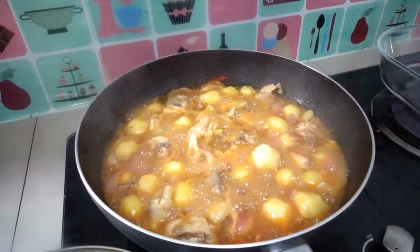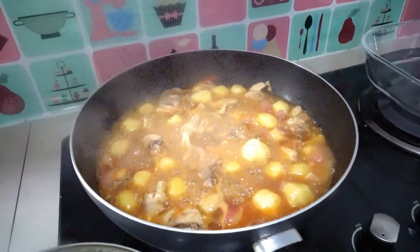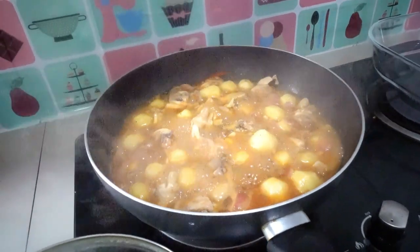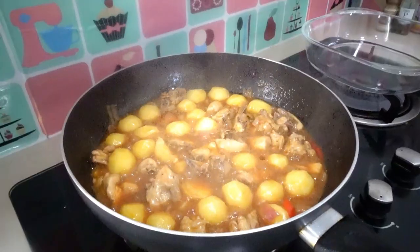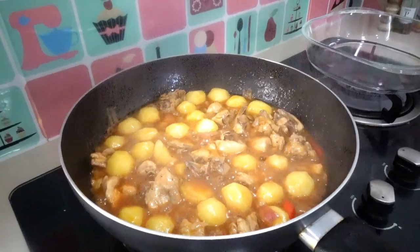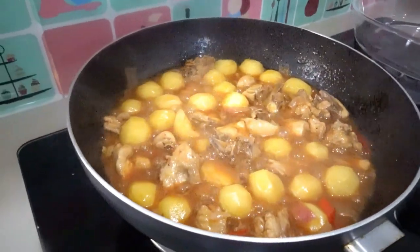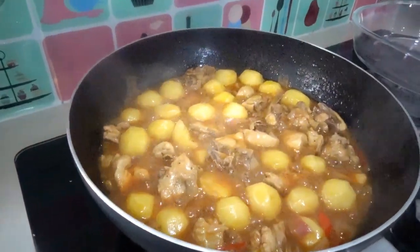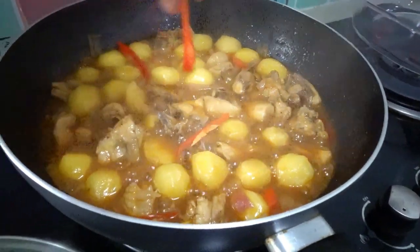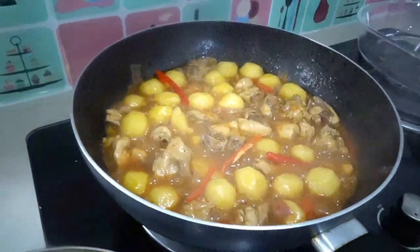Hope you enjoy watching this one! Okay, it's almost cooked now. Last step — I'm adding our sliced red chili, just a few slices of red chili. Look at that!